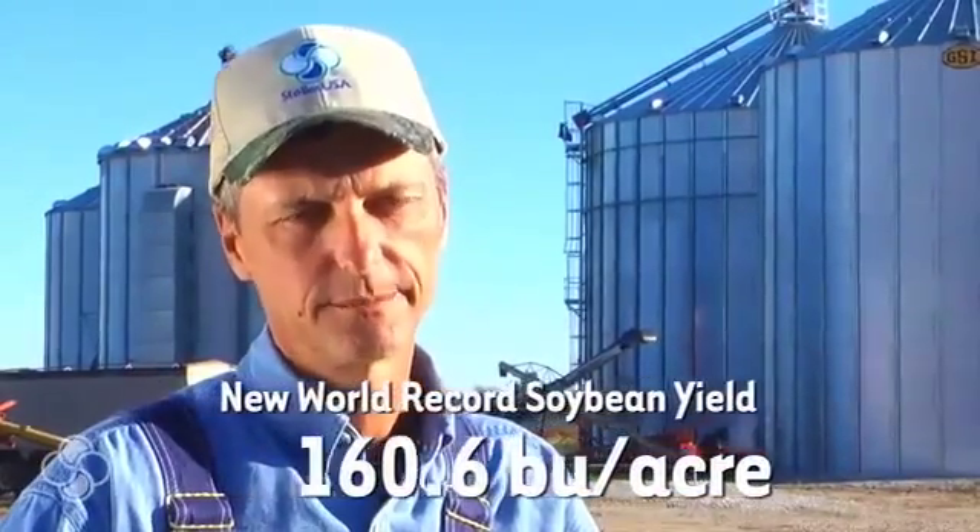I'm Kip Cullers. We're standing here in Stark City, Missouri. We broke the world record this year with our soybeans at 160.6 bushels per acre. The new stuff we tried this year all worked great. Everything I used from Stoller helped us.